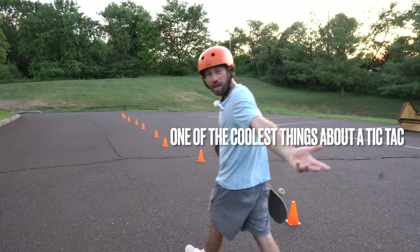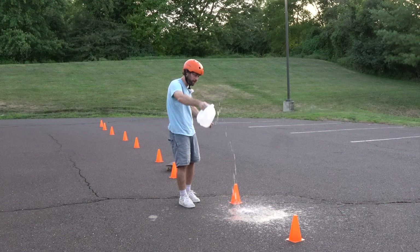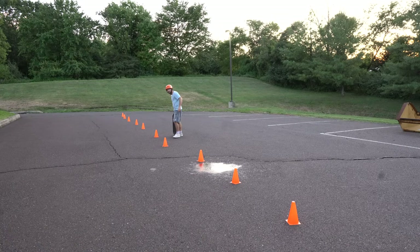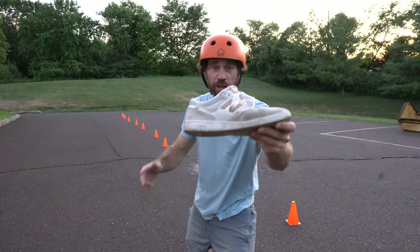One of the coolest things about a tic-tac is you can create speed over spots of sidewalk that are dirty, or someone dumped some water in front of you. Basically you had to get around it without getting your awesome brand new shoes wet. So you just did your tic-tac right over that thing. My shoes are dry.